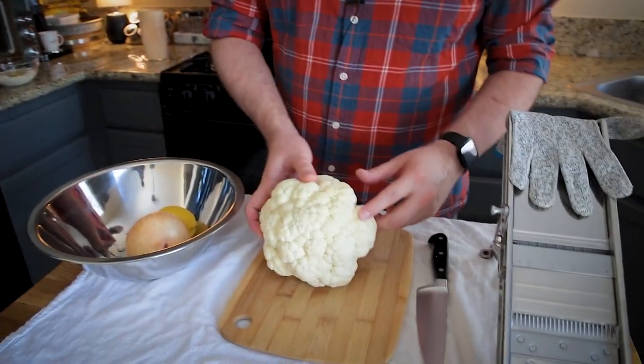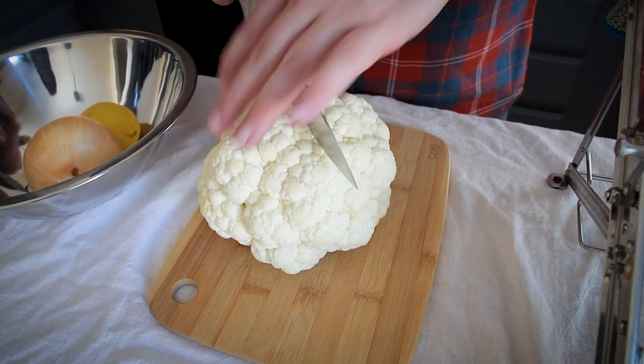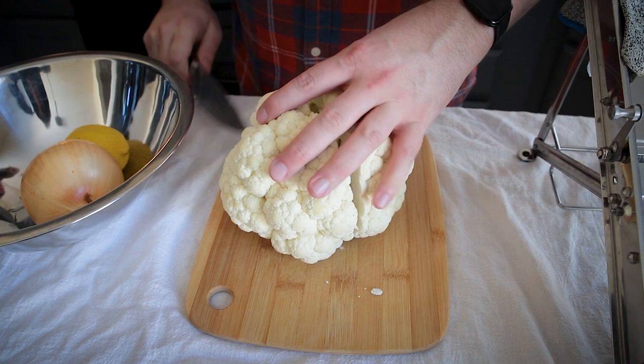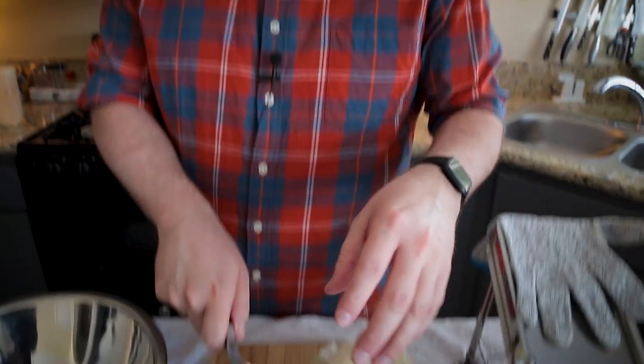We're going to set up the cauliflower so we can cut it on a mandolin. If you don't have a mandolin, that's fine — you can just use a knife and cut it into thin slices. In another video I talk about cutting cauliflower without getting confetti, but today we actually kind of want that confetti, because the texture of this is going to be somewhere between a thinly sliced potato dish and a rice dish. So the cauliflower confetti is kind of nice.